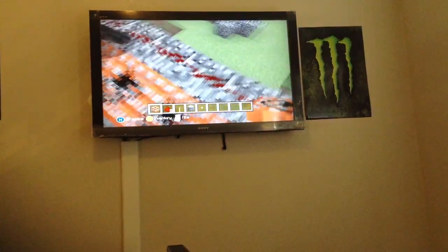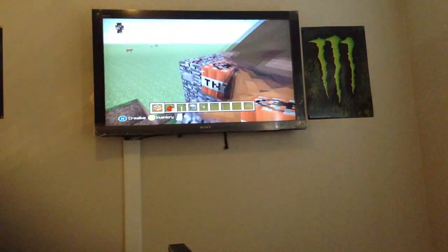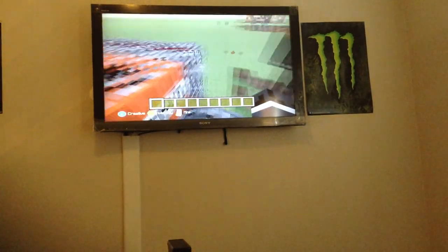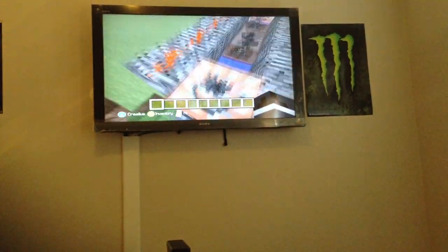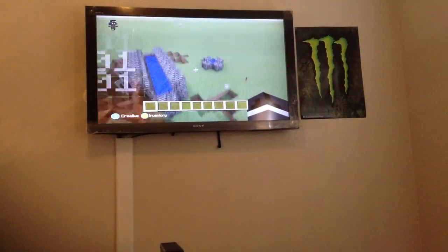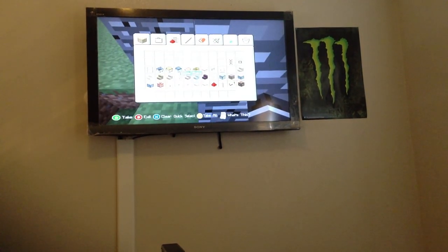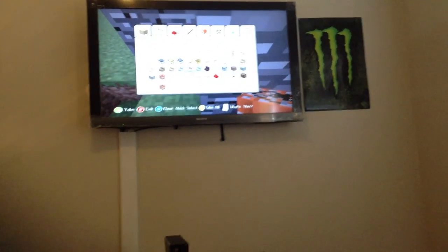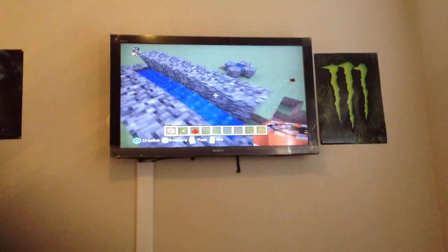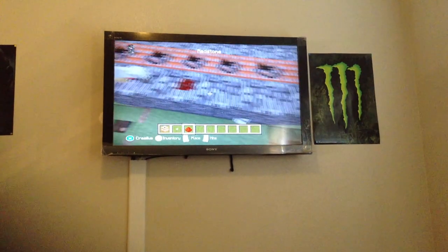If you guys want to see that again, I'm doing it right now. Artis, get on here. I should keep it under three minutes this time. So, ready, set, go. Okay, you almost messed up. Artis, just let me do this one, because I want to, and you've been messing me up.